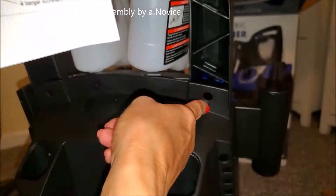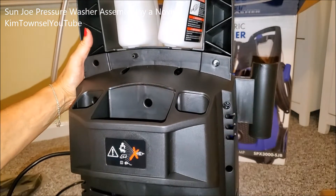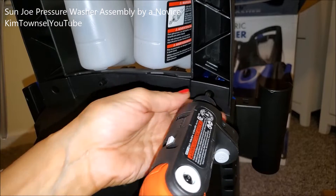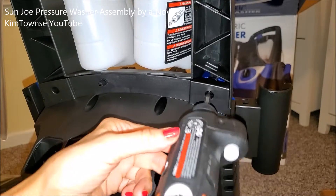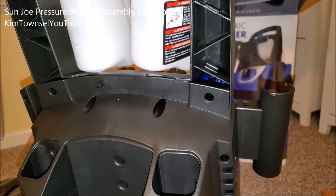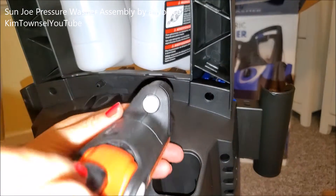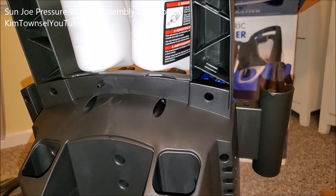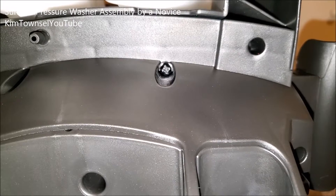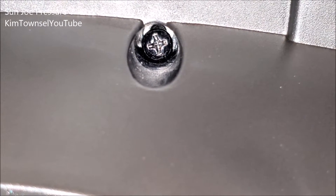Four screws are supposed to go in here, here, here, and here. I can't even see down in there. That's crazy. I hate screws. There has to be a better way. Can I get that in there? I have to go get a real screwdriver. This is aggravating. I do not have a Phillips head screwdriver long enough to get those in. Nowhere.